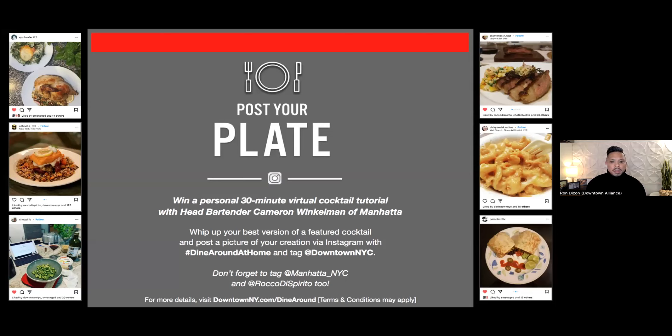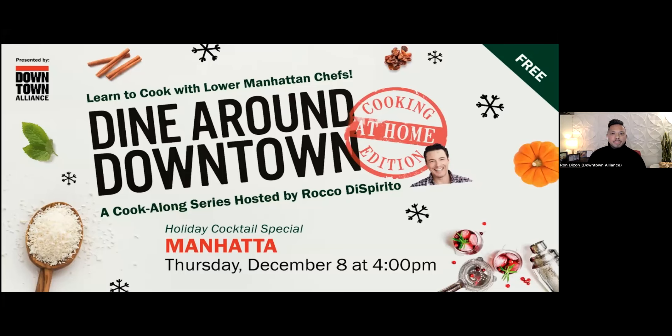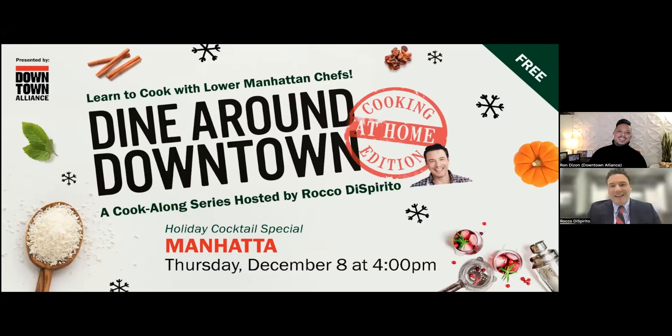I think that's everything on my end. Without further ado, I want to welcome your host, James Beard Award-winning chef and New York Times bestselling author, Rocco Desperdo. Happy holidays, Rocco. Hello everybody, how are you? It's nice to be back.